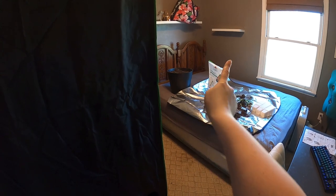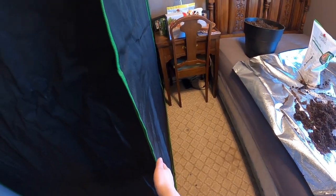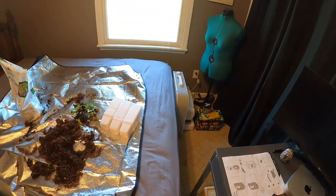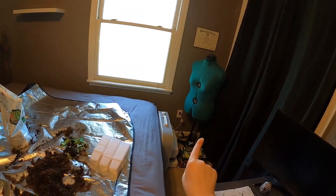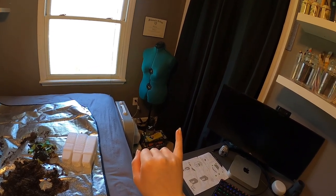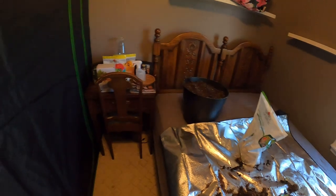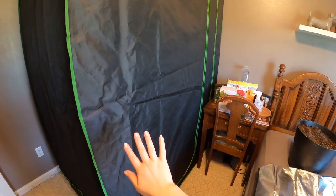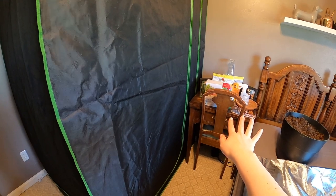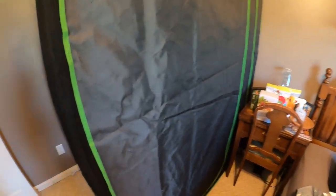We did have to move the bed — we originally had the headboard facing this wall, but there was no space at all and the foot of the bed was right up against the tent, making it really hard to get in and out. That does make this closet area tighter, but I get into this closet way less than I'll be getting into the grow tent. The closet just has crafting stuff and I don't craft much in spring and summer. I'm also glad my little sewing table doubles as a nightstand — it fits perfectly right in this area.